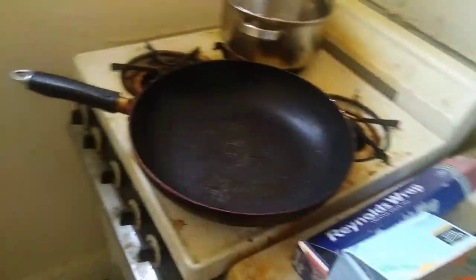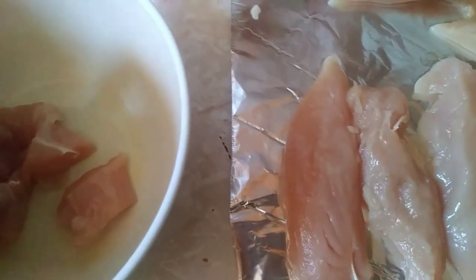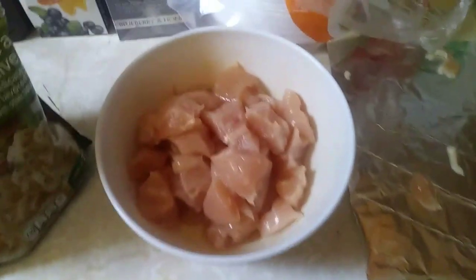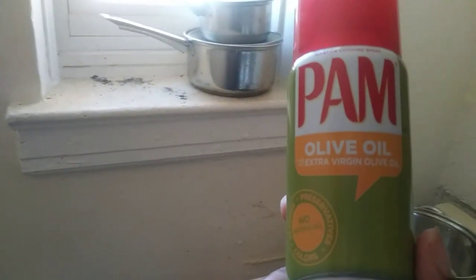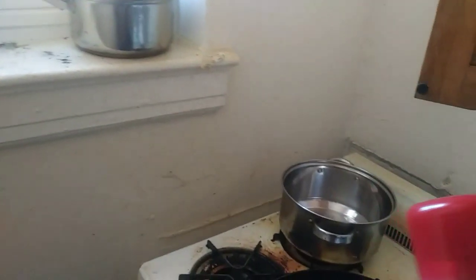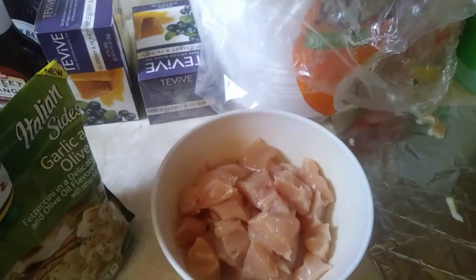Pan's hot — get it ready. What I do with chicken cutters is cut the little white pieces off, the excess fat, but it's optional, you don't have to do it. I use Pam olive oil spray — it takes out the extra fat compared to regular oil. Just a little spray and you're good to go. Works for pretty much everything. Now let's begin the cooking process.